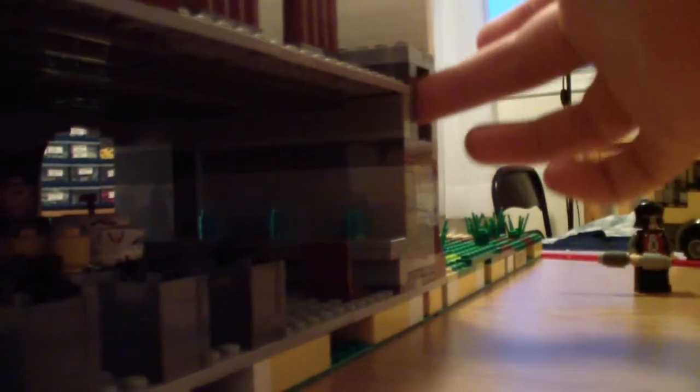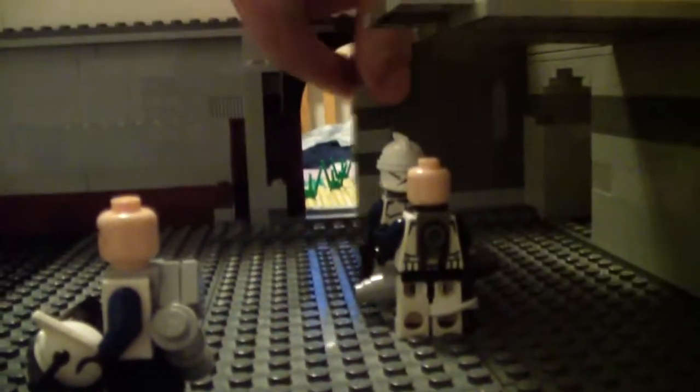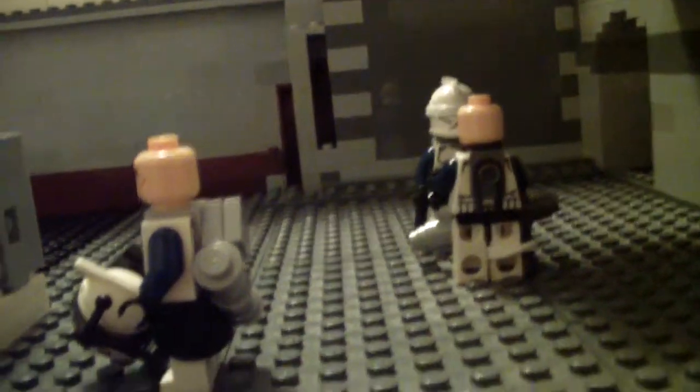I've got the main entrance here, and this is a sliding door. It opens up and is hidden from the other side — you just stick your finger in this hole and it pops out on the other side, and it closes.